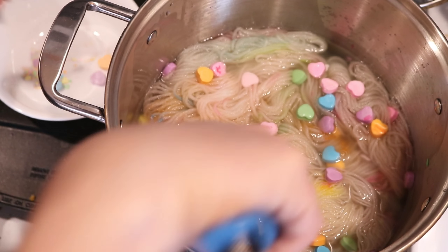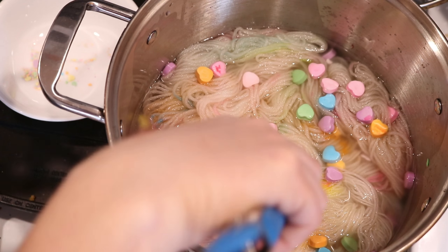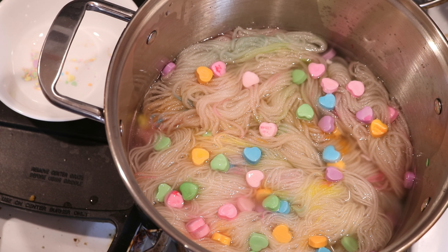All right, and the rest of these candies. I will come back in about 20 minutes and we'll see what's happening with our candy.